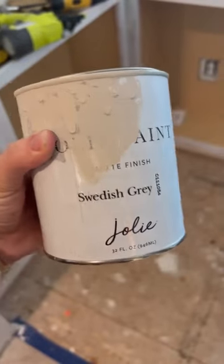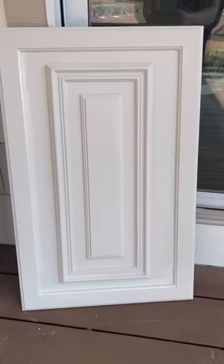After I primed everything so that it would be uniform in color, I then applied a chalk paint. Now a lot of people have asked me why I chose to glaze them and is that back in style?